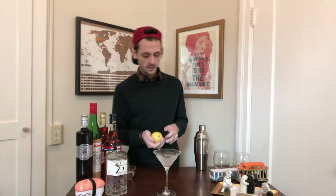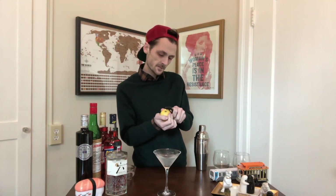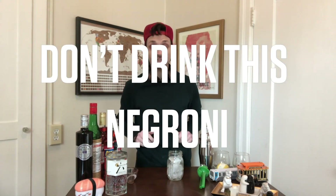Pop up a lemon and give it a nice peel, express it over the top — you've got yourself a bleach martini. Now our next concoction is going to be something I'm calling the 'Don't Drink This Negroni' — don't drink this negroni because it has bleach in it. It's equal parts gin, Campari, and sweet vermouth, and together they work wonders.